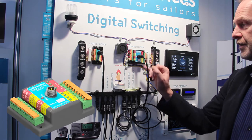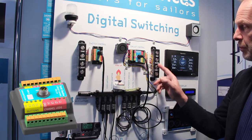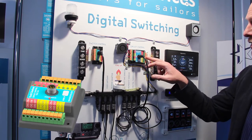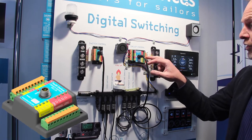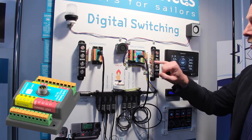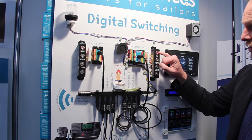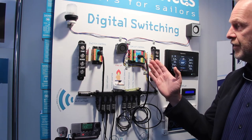On the other side we can see the buttons. Here are the button controls, and each button has an indication LED showing its state. If you push a button, the LED on that button indicates the state.